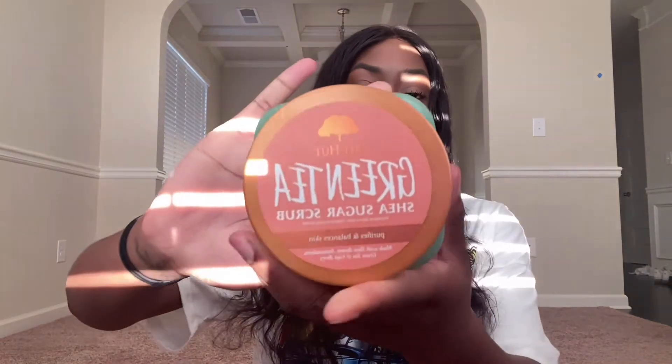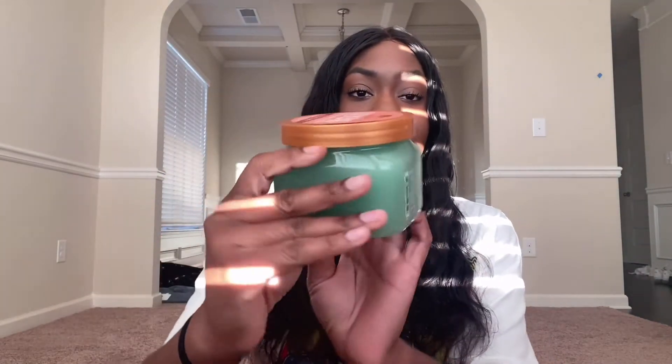Down to the last two scrubs — I'm going to save the Papaya Paradise for last and review the Green Tea one first. I'm kind of skeptical about this one because I don't like tea, I hate the smell of green tea specifically. It says the Green Tea Shea Sugar Scrub — it purifies and balances the skin, and it's made with shea butter, antioxidants, green tea, and goji berry. I'm scared to smell it because I don't want it to smell like green tea, but everyone says it doesn't.